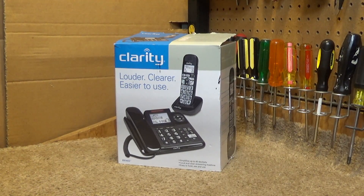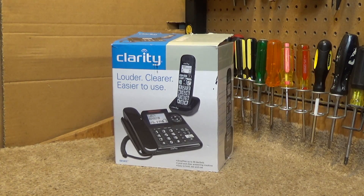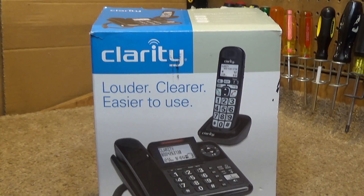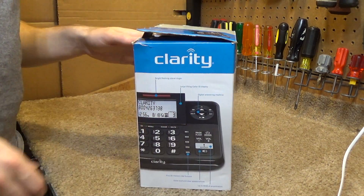Here is a Clarity Telephone — this is model E814CC. I have absolutely zero experience with Clarity Telephones, or any of their products for that matter, so I thought this would be an interesting video.